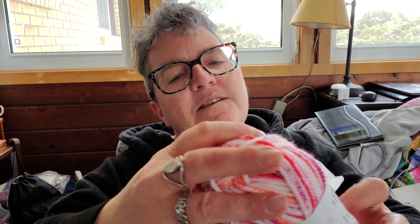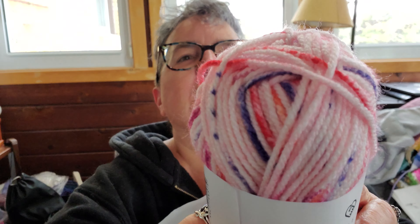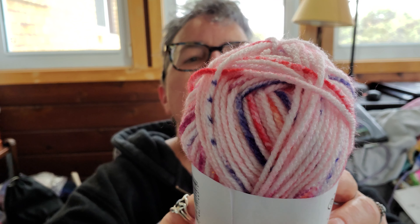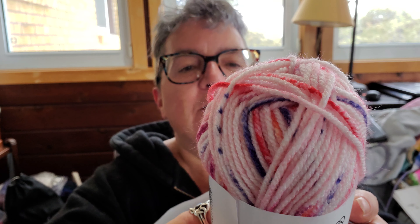We got one of these — this is Amigo Melange, it's 100% acrylic, pretty colors, 109 yards, and it's a medium weight.